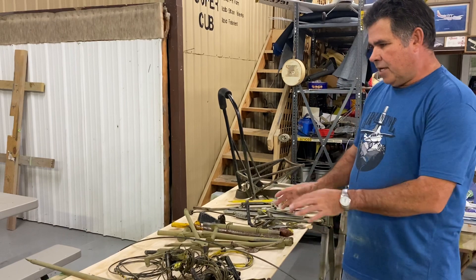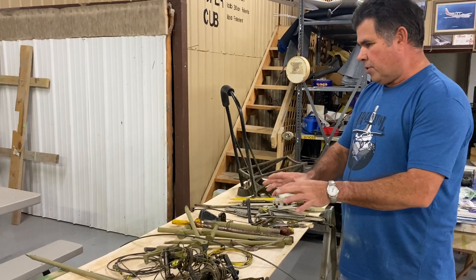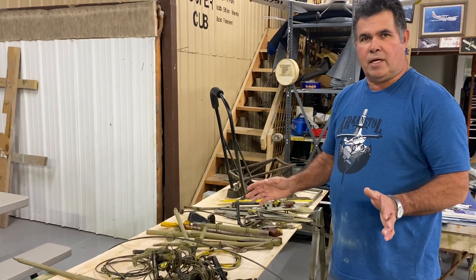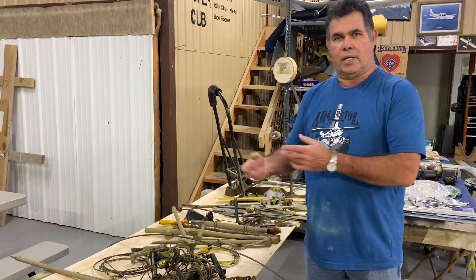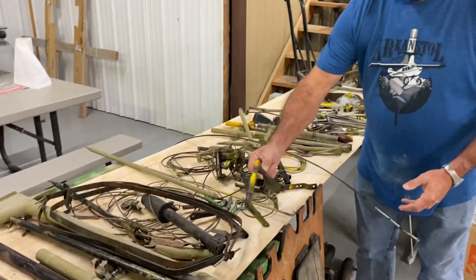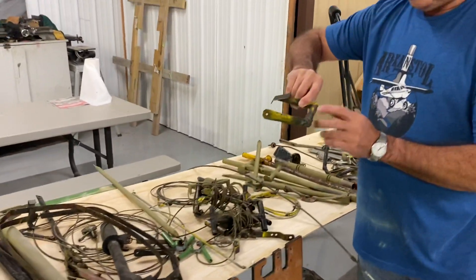What it does is it gets you into areas where you start to group things. When you get ready to go to a bead blaster or whatever, you don't have everything done and then realize you forgot that one control stick or that one part. When you get ready to do stuff, it gives you a chance to look at your parts and look for wear grooves and everything.